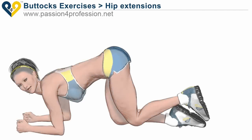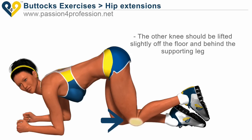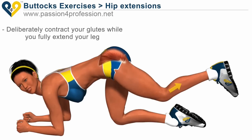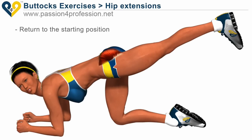Hit the extensions. Support yourself on your elbows and just one knee. The other knee should be lifted slightly off the floor and behind the supporting leg. Deliberately contract your glutes while you fully extend your leg. Return to the starting position.